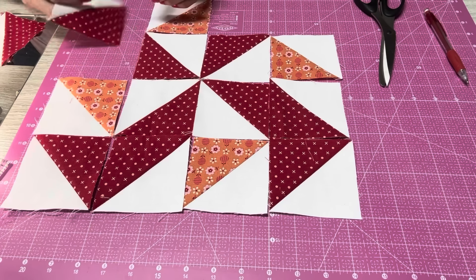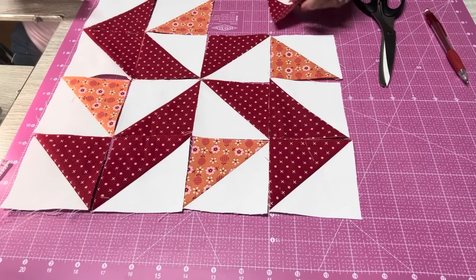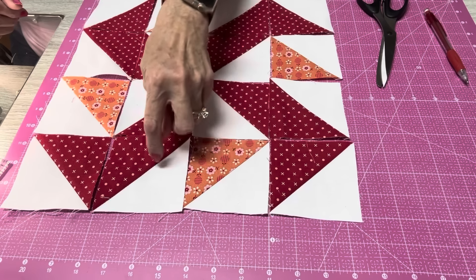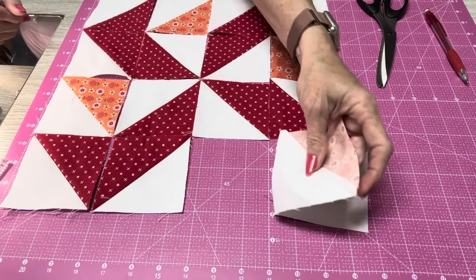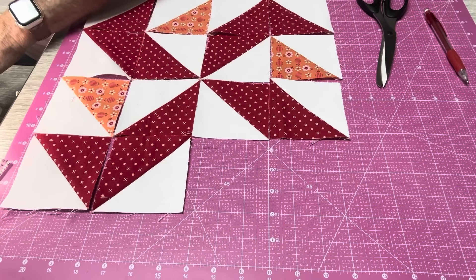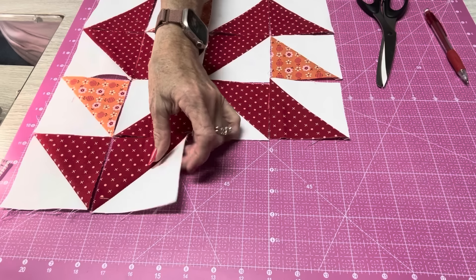Then I'm going to take my other pieces and form the outsides — an orange here, an orange there, and all the rest of them are going to be my reds. Now it is starting to come together and there's my block. We just do like we have for all the other blocks — take one and sew it to the next, get one row done, then the same thing with each row, and then we'll sew our rows together. By the way, all these blocks should measure three and a half inches, and your finished block will be 12 inches.